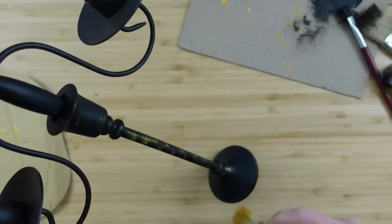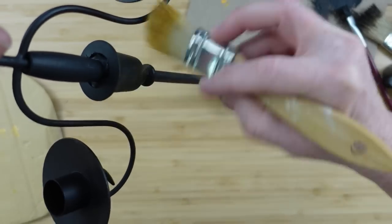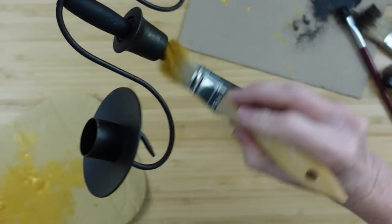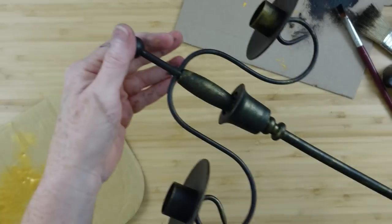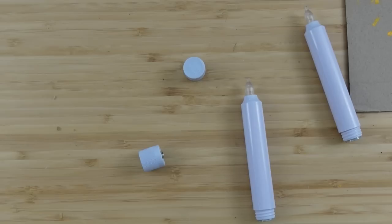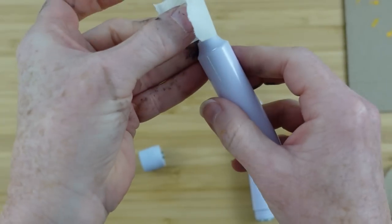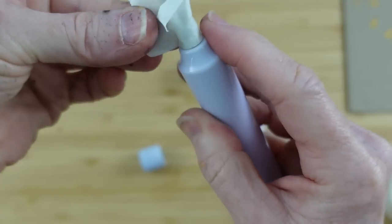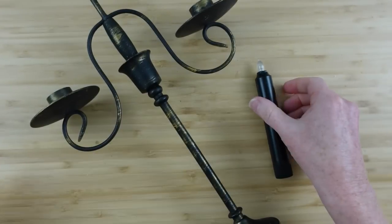I'm going to dry-brush some gold all over it — that's the theme in this video, all kinds of gold. I'll continue around and go over it lightly, building up more here and there wherever I want to add accent, like around the cups where the candles are held. Now I'm using the emergency two-pack of candles from Dollar Tree. I'm going to put masking tape around the light bulb part of both candles to protect them, then spray paint them with the same satin black paint. Once they're dry, peel off the tape and the little candle part is still nice and clean.